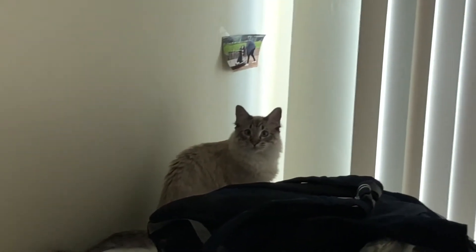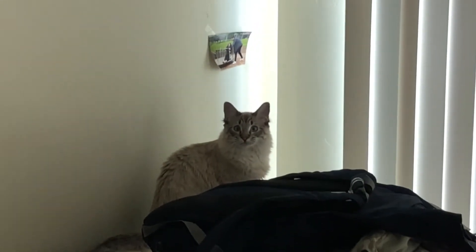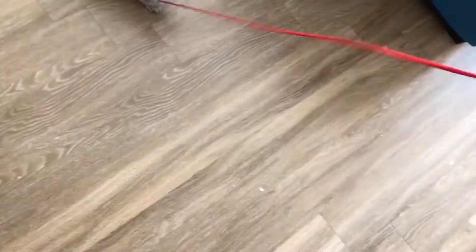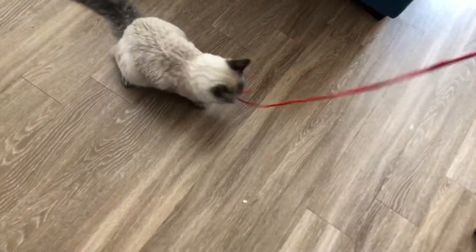Sam, what are you meowing at? What are you meowing so hard for? I guess we can play with our cat while we wait for the food. I guess that's what you're supposed to do with a cat.